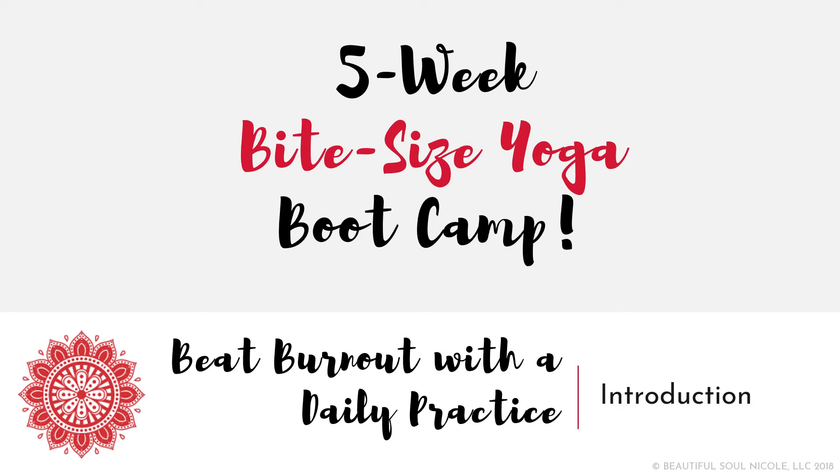Hello and welcome to your five-week Bite Size Yoga Boot Camp. Congratulations on starting your journey to beat burnout with a daily practice that serves your breath, body, voice, mind, and spirit.